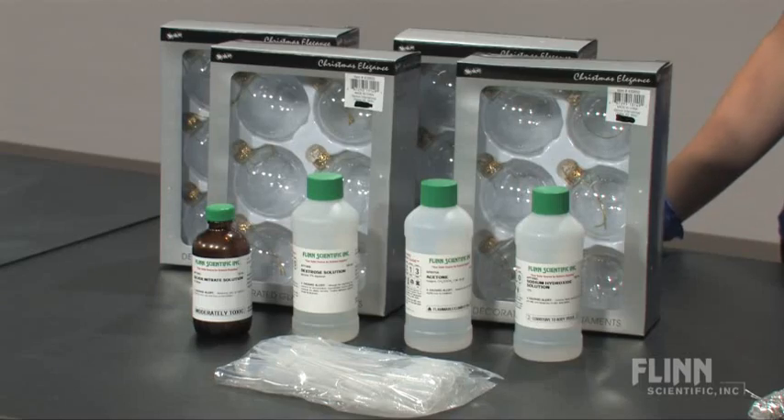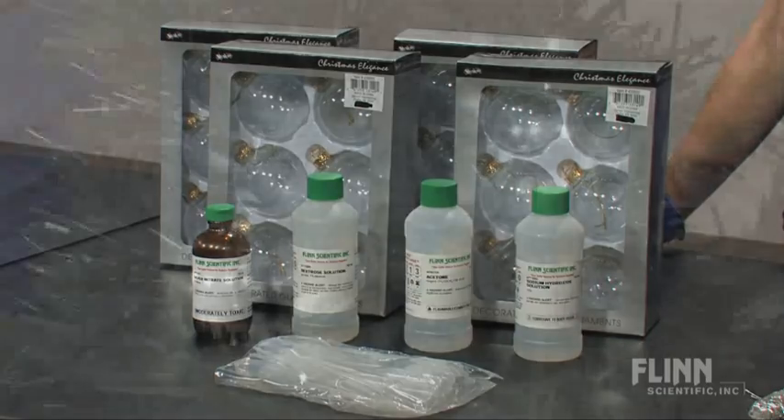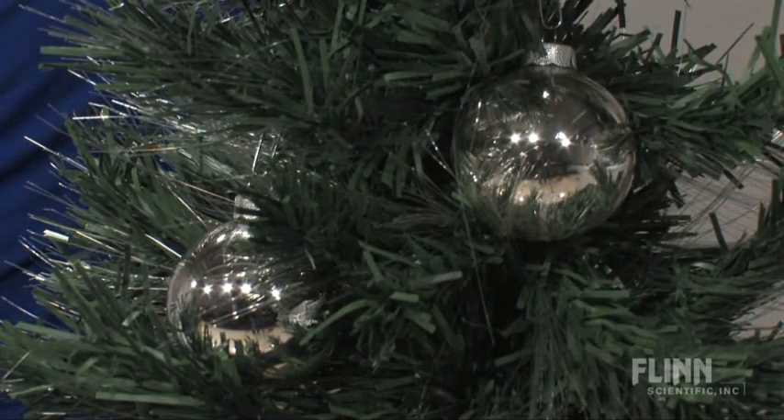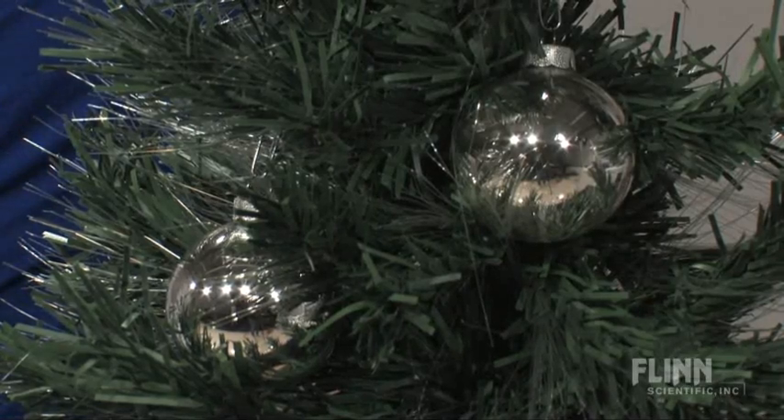Flynn's silver ornament kit includes 24 glass ornaments and four solutions. Simply swirl the solution in the glass ornament and watch as a thin silver layer coats the glass. This process reflects the way that silver mirrors are produced.